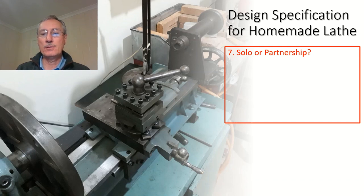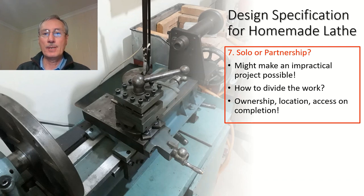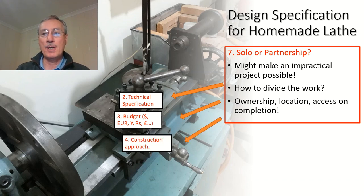Another question to ask — which may not be immediately obvious — is whether you should undertake this project on your own or in partnership with someone else. It might make an impractical project possible. If you do go down that route, how are you going to divide the work, who owns the product, where will it be located, and who has access to it on completion? Partnership might allow you to raise the technical specification, increase the budget for a more ambitious project, open up new avenues through your colleague's skills, and make the timescale much quicker.